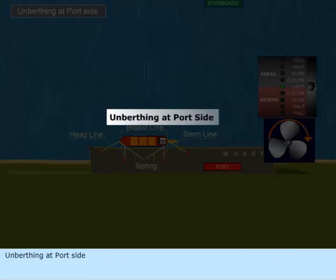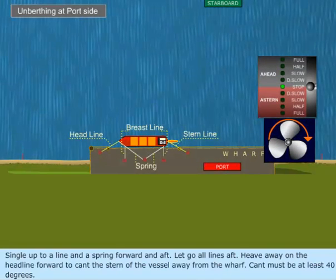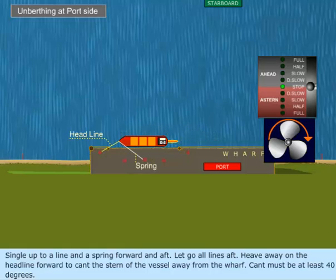Unberthing at port side. Single up to a line and a spring forward and aft. Let go all lines aft. Heave away on the headline forward to cant the stern of the vessel away from the wharf. The cant must be at least 40 degrees.